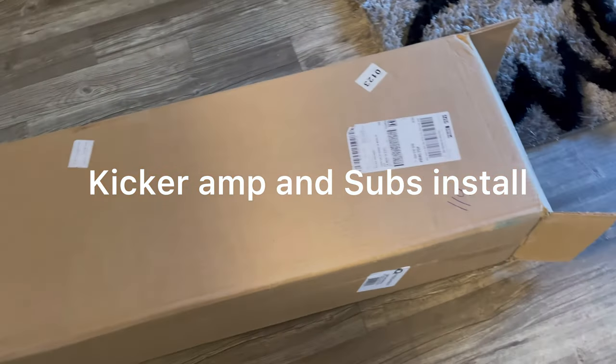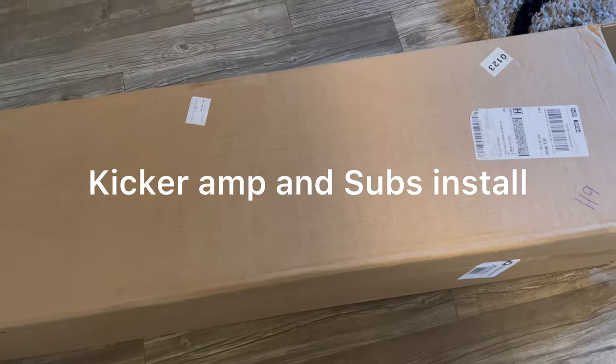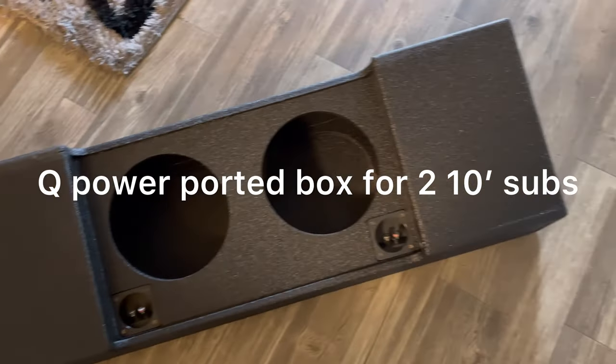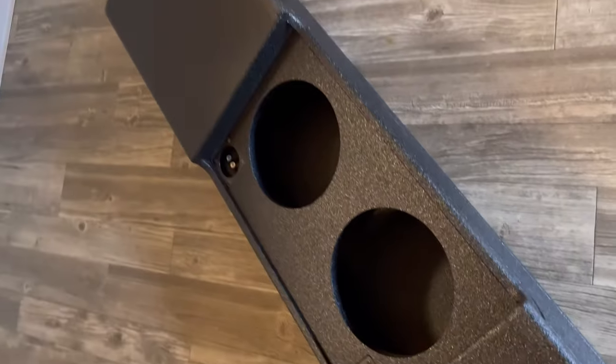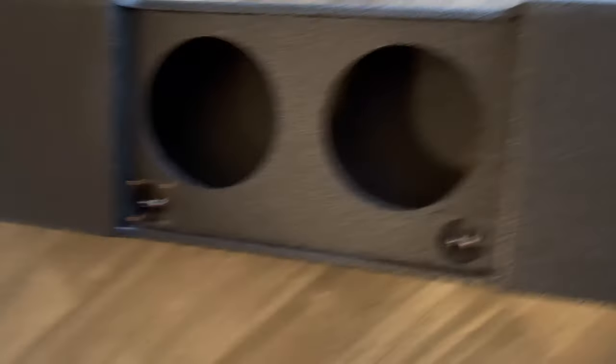What it is y'all, just got my subs box, I gotta open this box up and see how it look. Oh yeah, yeah, yeah — sexy, sexy! Oh my god, I'm loving this box, I don't regret that money.